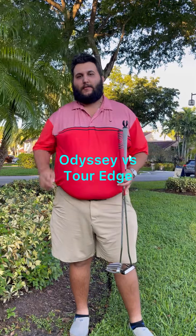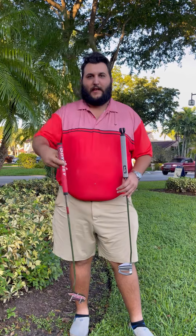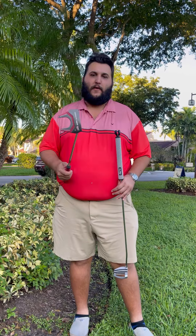Hey guys, Tony Tries Golf here. I got two putters we're going to try out today. I got the Odyssey White Hot Putter. This is actually the first putter I started playing golf with. It's a fun putter and I like using it.